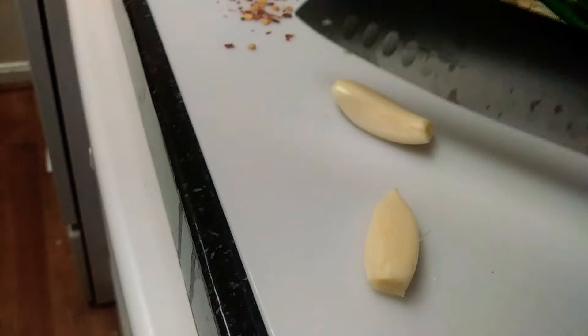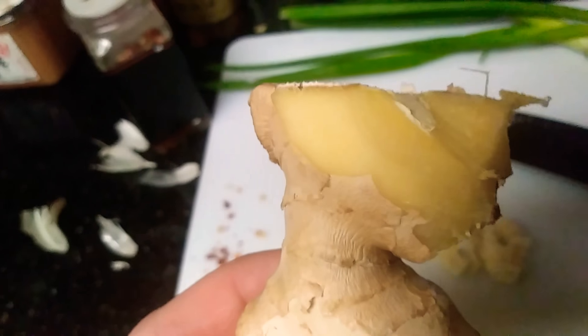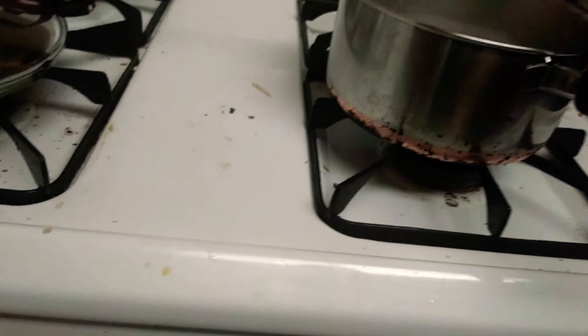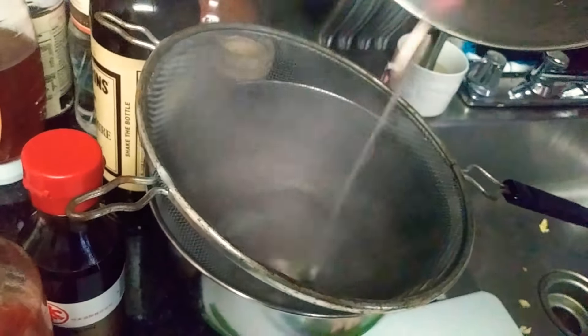Let's prep the garlic. Sticky ginger. Let's strain it in case there's any chunks. It looks like colorful rice.